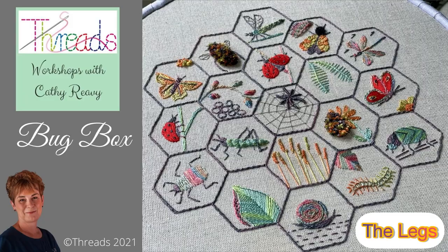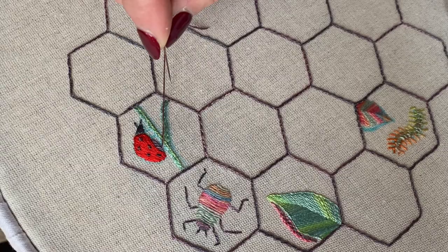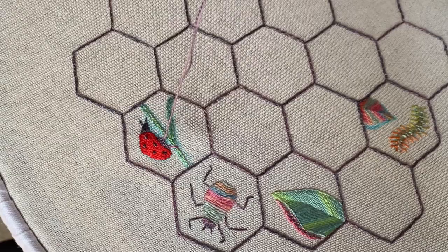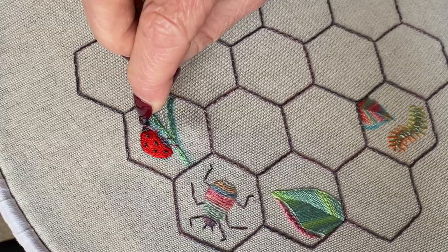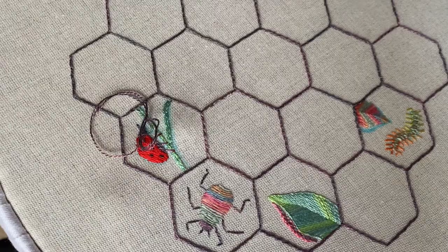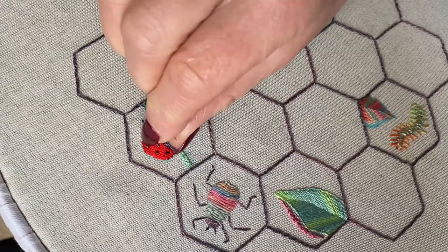I decided to just do two rows of the stem stitch — I just like that better. Now we're going to give him some legs. One goes sort of a bit down, and it's quite nice if it completely covers that stem stitch. Then there's another one about here — this is good to use up your bits of grey thread. Another one there, and this one at the top here. I think we'll do that one so that it goes down there, and then just a tiny bit around the corner so it looks as if he's wrapping his leg around the other side of the piece of grass. So that's your completed ladybird.